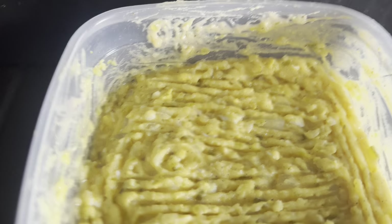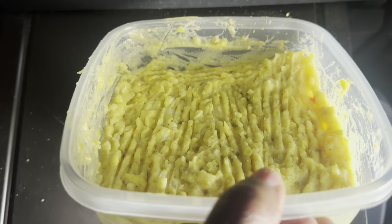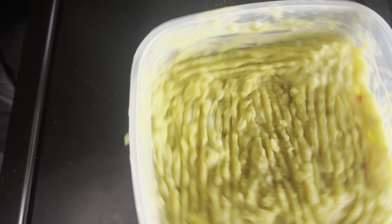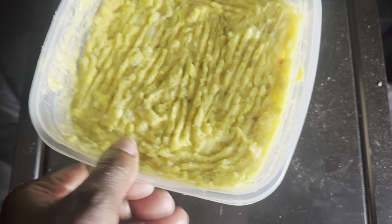The potato salad is ready. I'm about to put the lid on it and set it in the freezer so it can get a good chill on it for this evening. I don't have any ingredients to show you — y'all know the potatoes and the eggs, everything else is my little secret recipe. But everybody says my potato salad is really really good, so I must be doing something right.